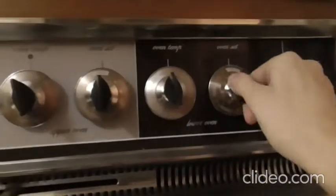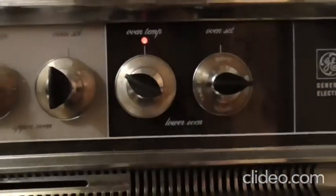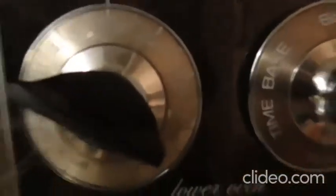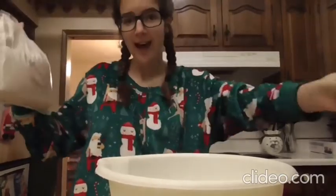The first step is to turn on the oven and set it. I'm going to set it to 350. Now we're gonna add our brownie mix — I'm just using it from the box because I'm lazy.